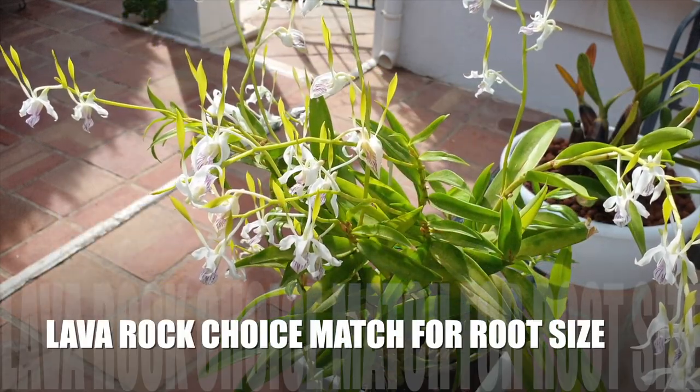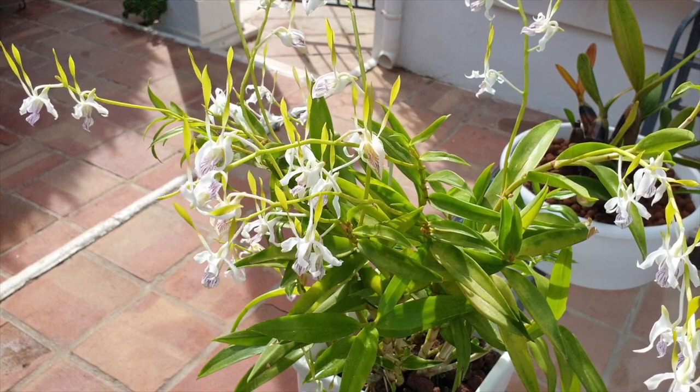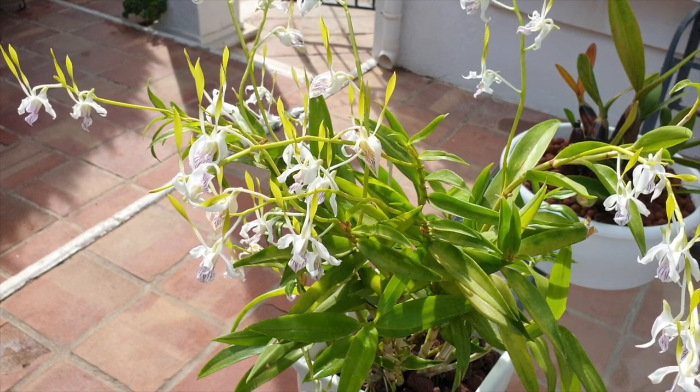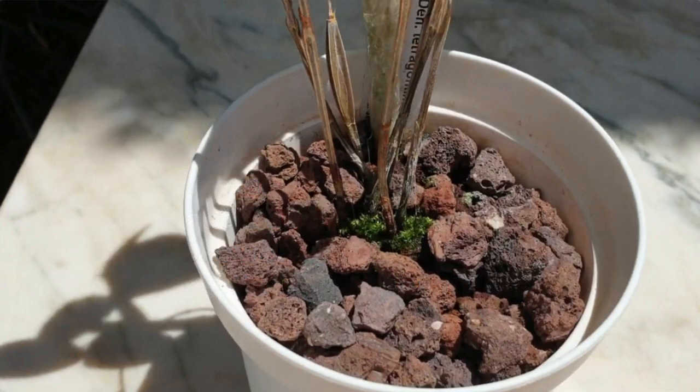So let's discuss root size and how to apply lava rock size-wise. Here I have small lava rock — the dendrobium is in a small pot, but oversized for the dendrobium because of its growth habit. Small roots, tiny structures at the base, and a tight compact growing base. This orchid has been in this pot for three years now, and if it were in seedling bark it would be due for a repot. However, judging by its growth habit, this orchid is fine in this pot for the next three years at a minimum.